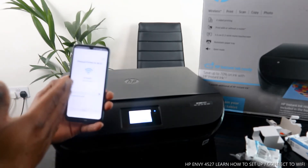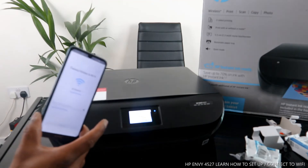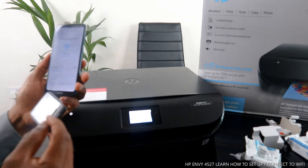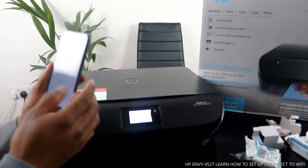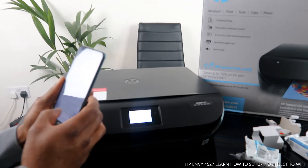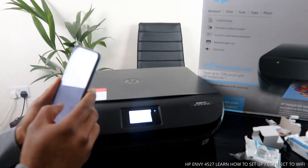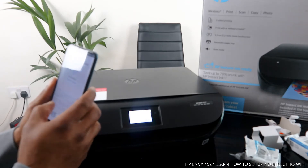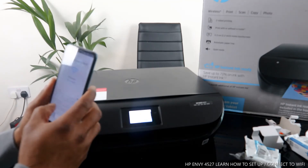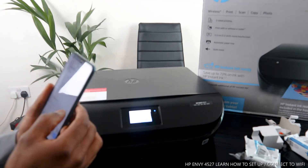The next thing we need to do is type the password for the home Wi-Fi network. This printer is the HP Envy 4527. Enter the details for your home Wi-Fi network, then type in the Wi-Fi network password carefully.